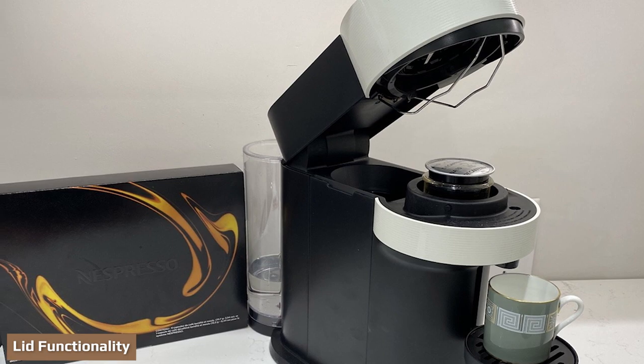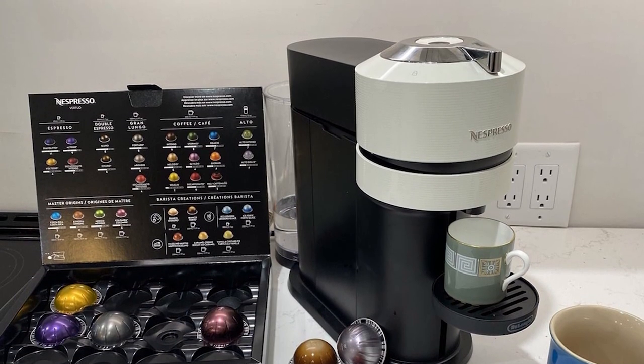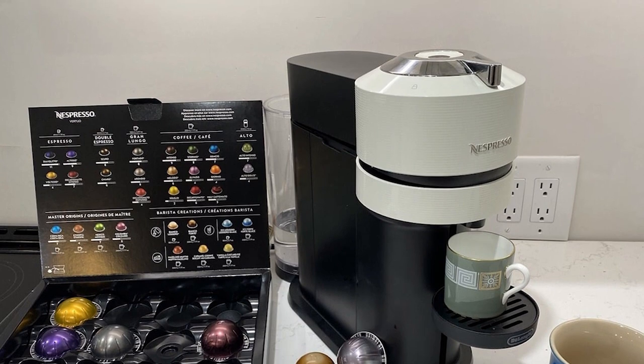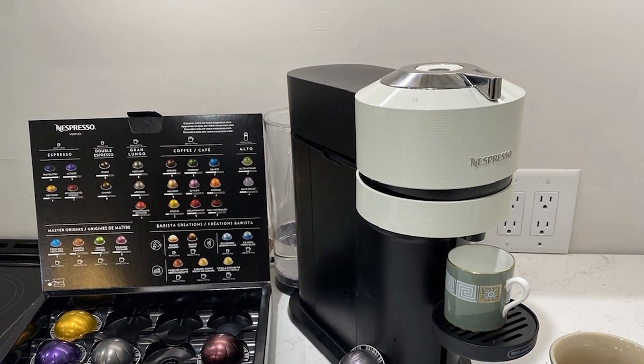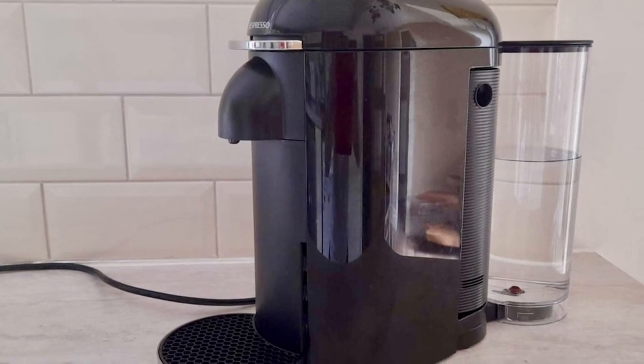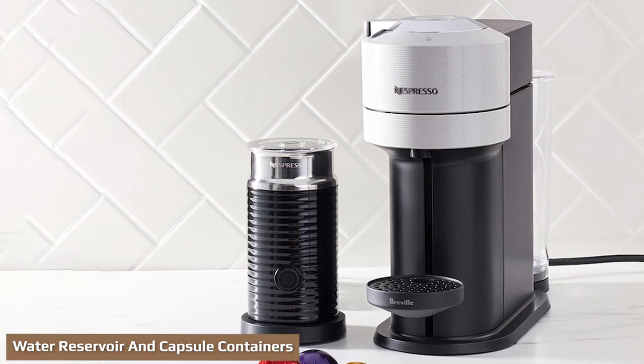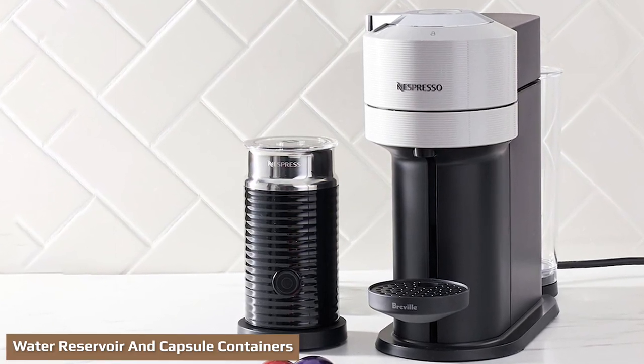The opening system for the machine head is another large difference between the two machines — the Plus is automatic while the Next is manual. The Virtuo Plus has a motorized lid to open the machine head. All you need to do is gently push up the lever and the top opens. You place the pod inside and then tap the lever down for the head to close. You'll hear it puncture the pod and that's all you need.